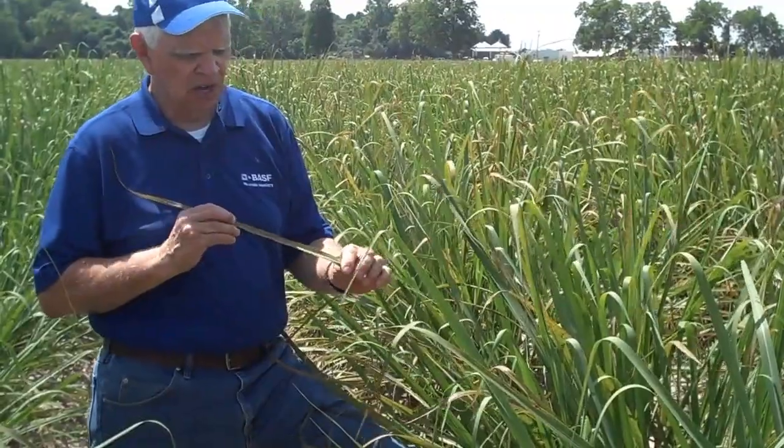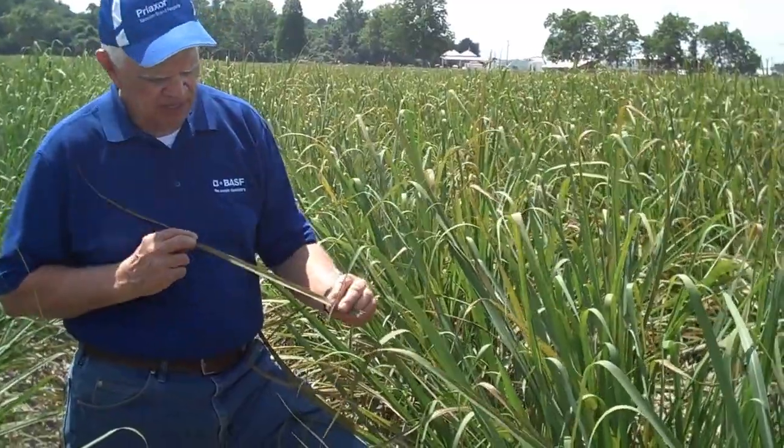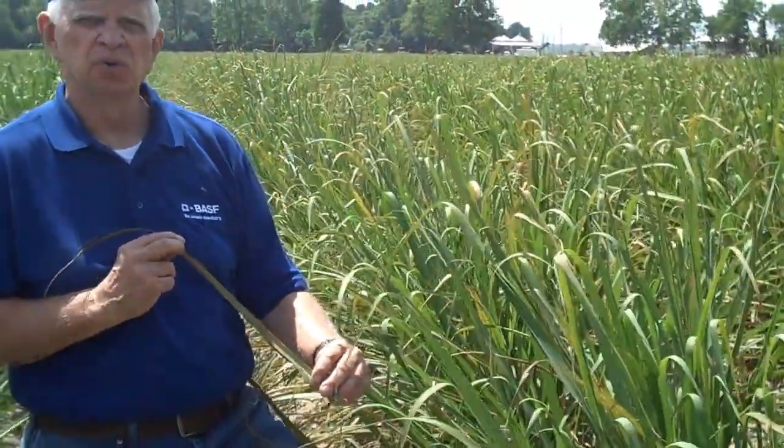Brown rust causes lesions on the leaf itself, particularly in the terminal of plants. It starts at the bottom and works up. We see that this leaf has a lot of brown rust on it — you can see a lot of the spores that are infecting the cane. Because of the loss in photosynthesis and plant health, we will lose some of the ability of that cane to grow and produce normally.